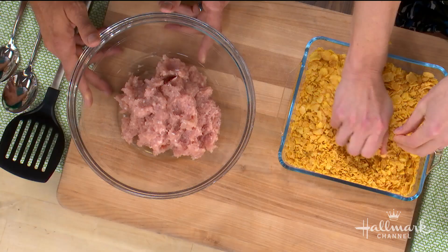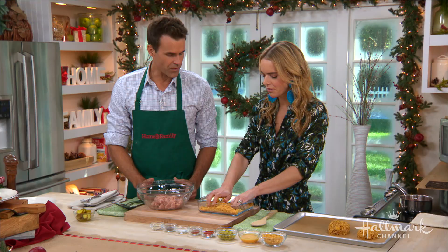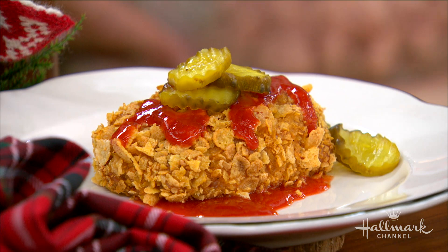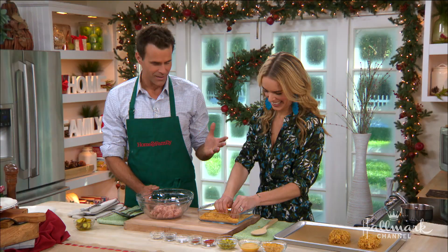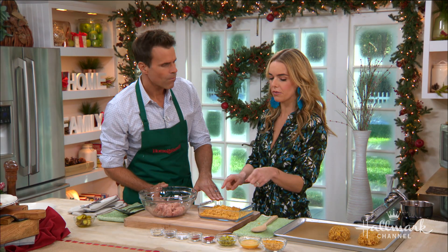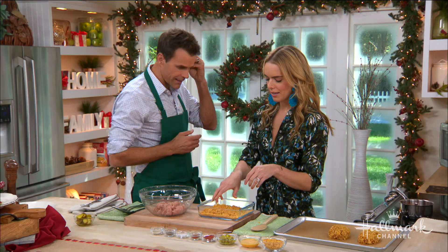We are just going to crush up the cornflakes lightly — you don't want to go crazy and pulverize them. We've got cornflakes, everybody. This is like a classic American breakfast cereal — it's an institution. They've got a little bit of sweetness, and they do double duty in this meatloaf: instead of breadcrumbs, they add tenderness and act as the binder, but they double as the crispy coating as well.